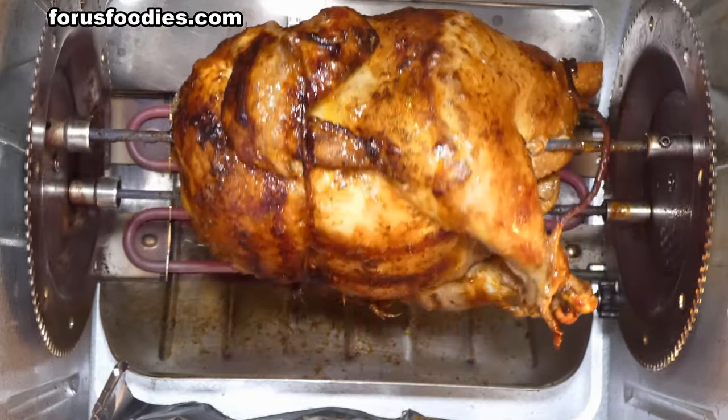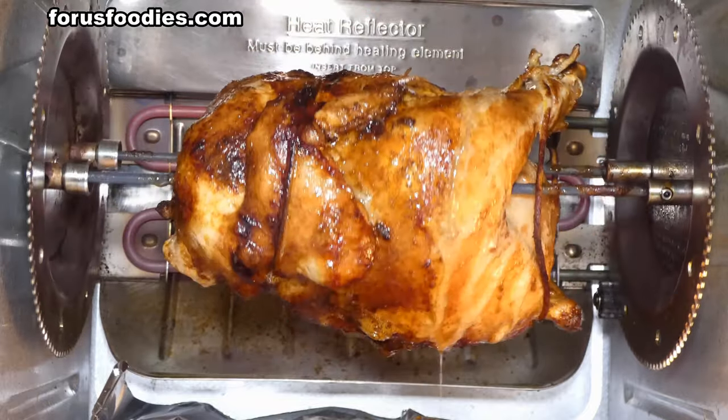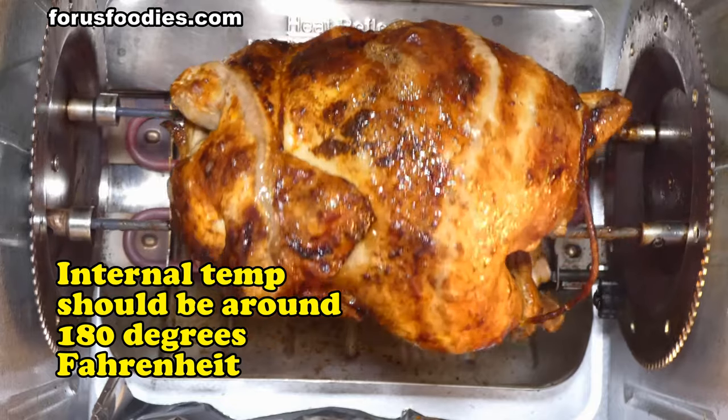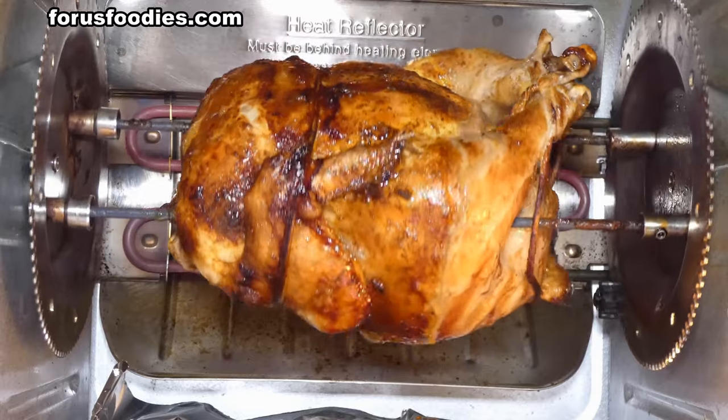It really depends on the size of the chicken, but this is about a five pound bird and my rotisserie does it in about an hour and a half. This is what it looks like once it's cooked — go ahead and take it off.